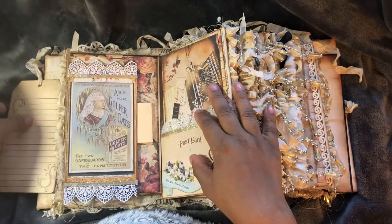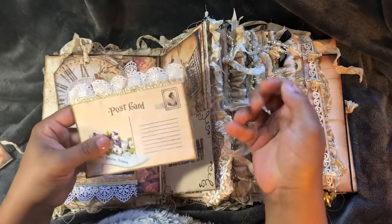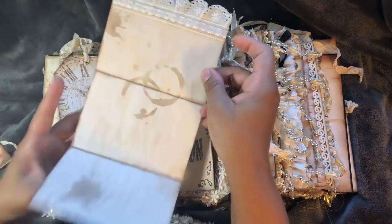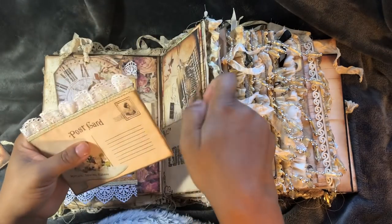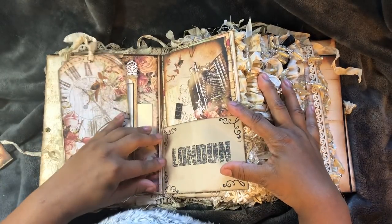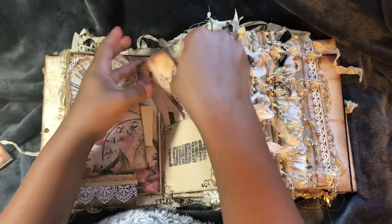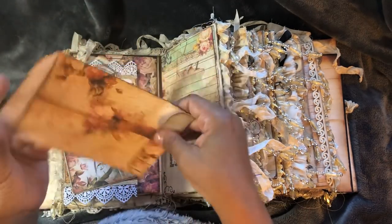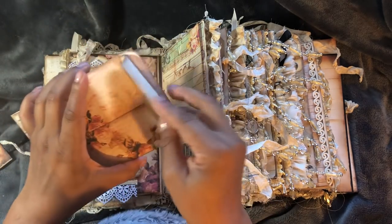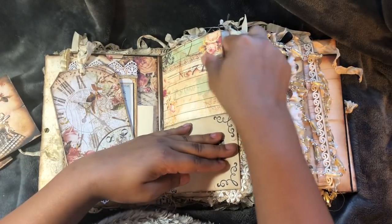That closes. This pulls off. There's the back. Some stamping. This is a little envelope from Dreams Etc. I think I left that one plain - just a plain piece of paper. This is also from Dreams Etc.